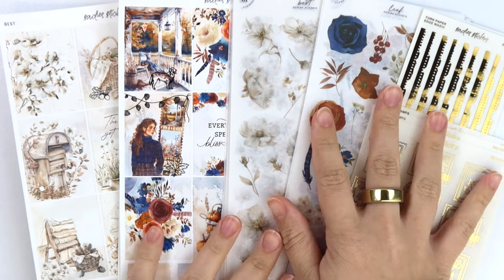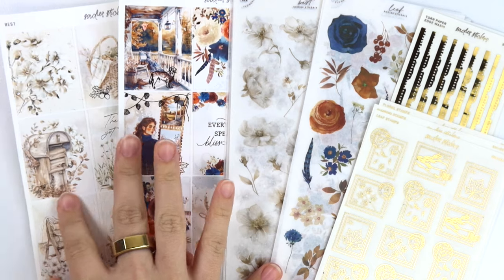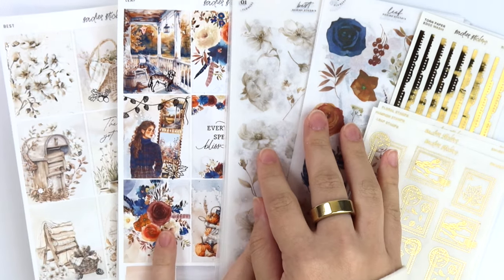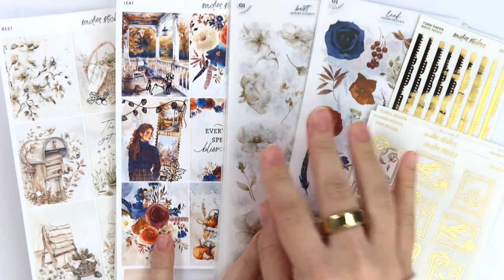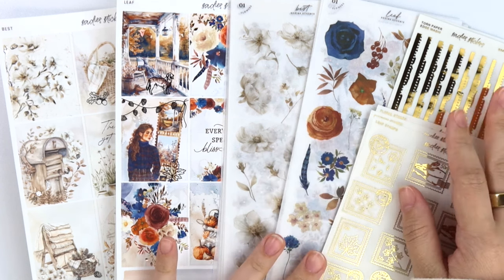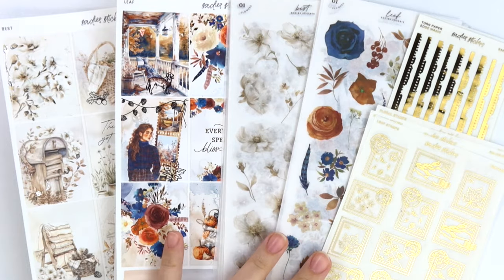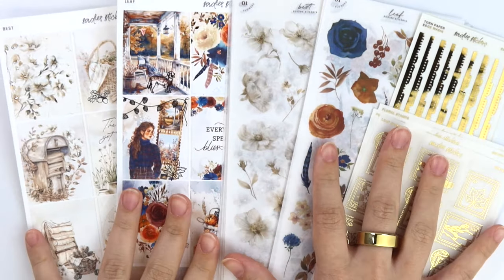This week we have two new release kits — that's normal. Then we have two decorative kits, which is kind of abnormal for us. And then we have a small little scrapbook vintage foil collection. So let me go ahead and kind of explain.